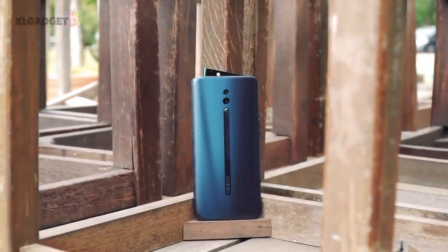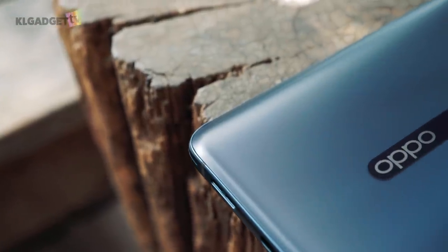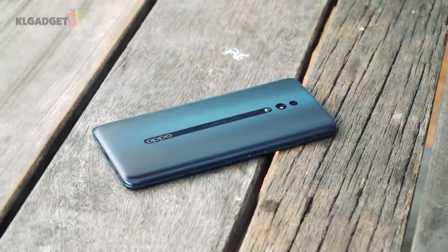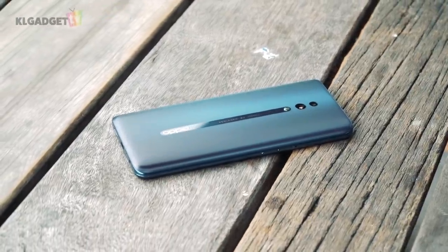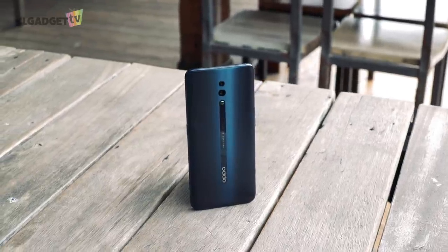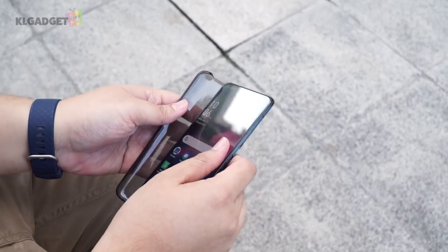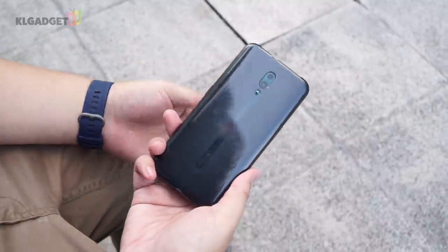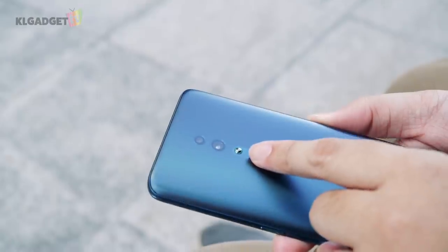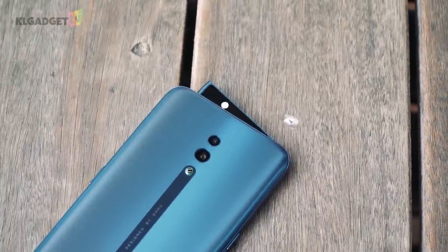Moving on to the back, you'll notice this comes in a classy matte finish painted in ocean green. OPPO adds a nice touch to the design with a glossy line running down the middle which bears the company's logo. The back panel has curved edges which makes the phone look premium and ergonomics are decent too. The texture is actually very smooth and best of all, it doesn't really attract fingerprints. But the phone is slippery so use the case that comes with it. The camera modules at the back are flush with the panel, which is nice, and there's a little dot here that raises the phone slightly to help protect the lenses from scratches.